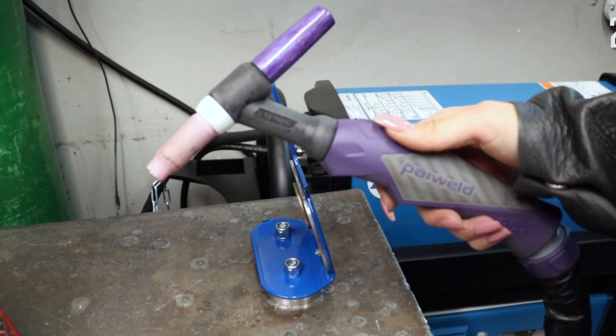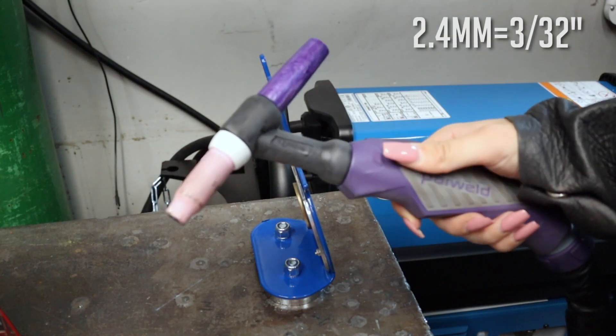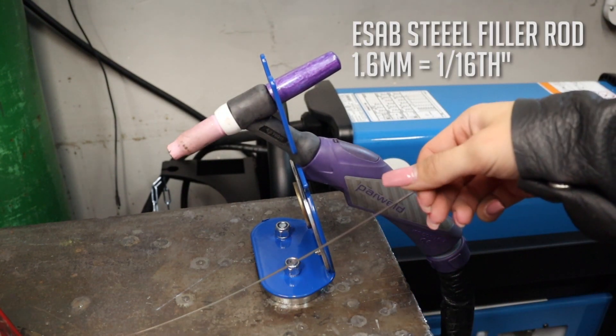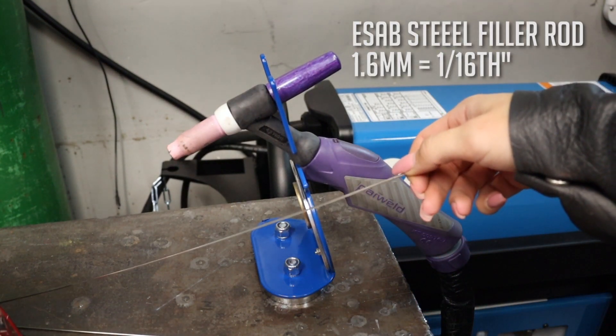In my torch I'm using a 2.4 lanthanated tungsten, and for my filler material I'm using E-sab steel filler rod, but I'm using 1.6.